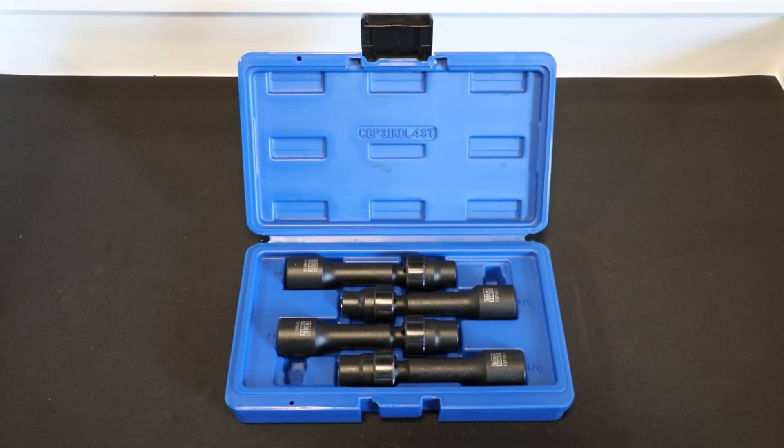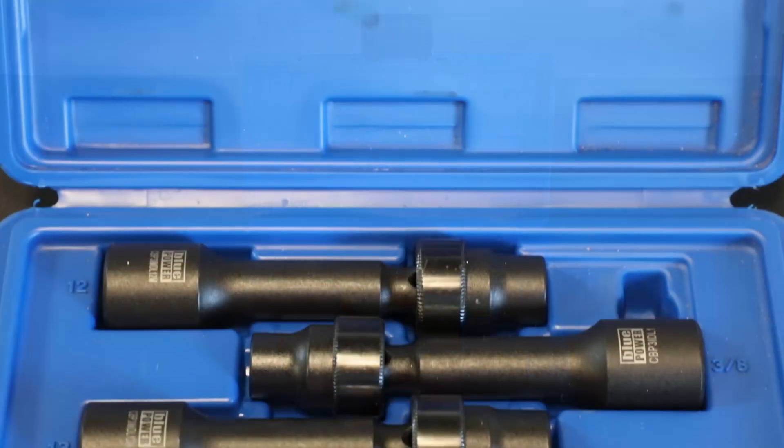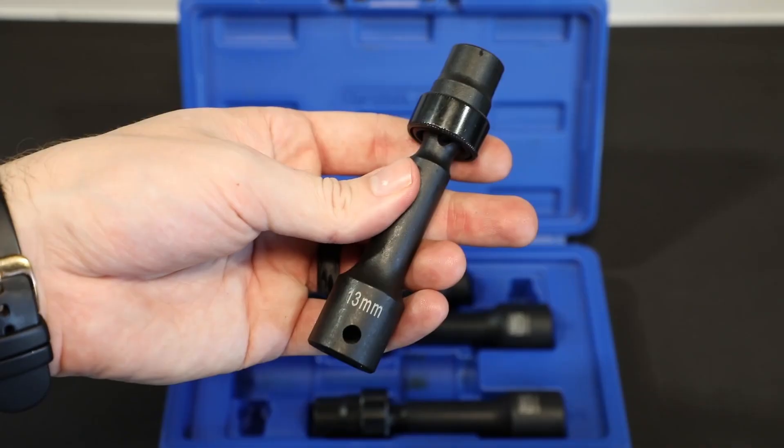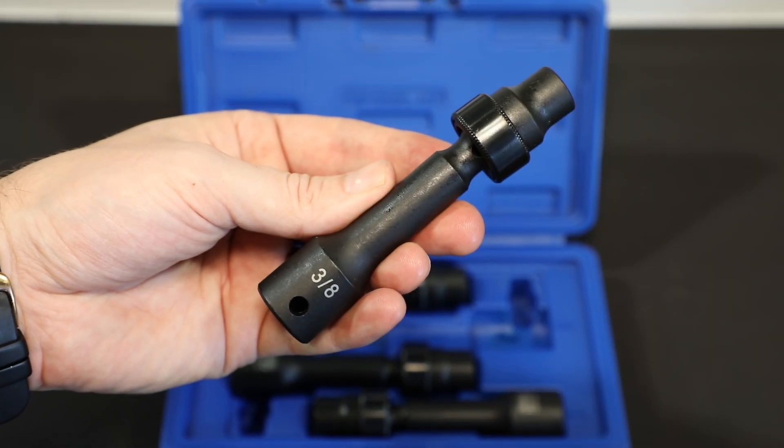Cornwell has a driveline set that you don't want to miss out on. It's a four-piece set with the most popular sizes: 12mm, 13mm, 3/8s.